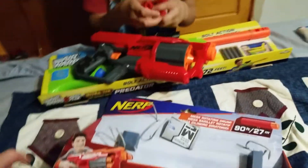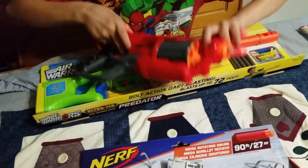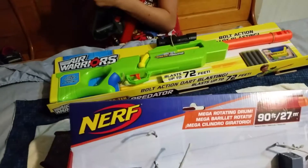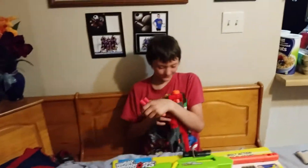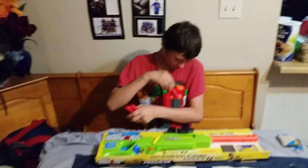Yeah, they were big. So it's a rotating shotgun. Pistol revolver. It's something. They're getting crazy with these things.